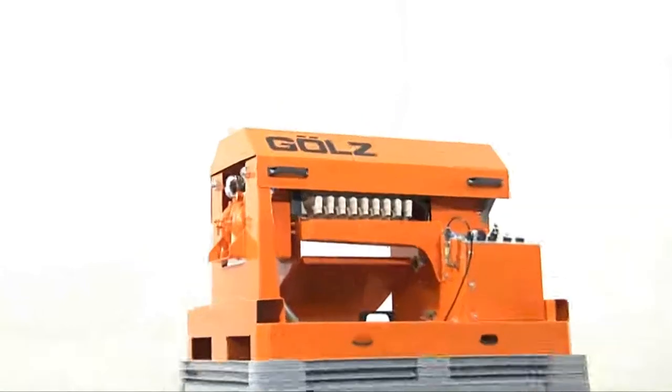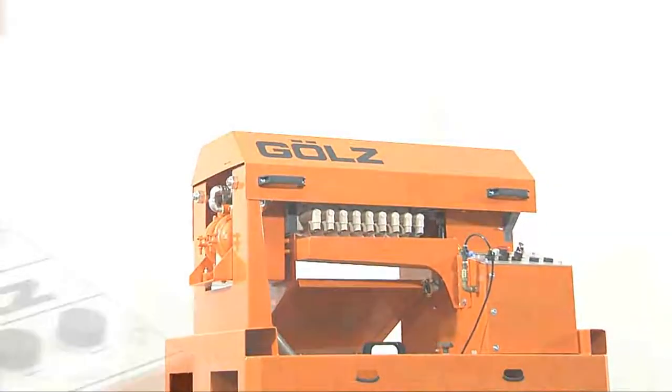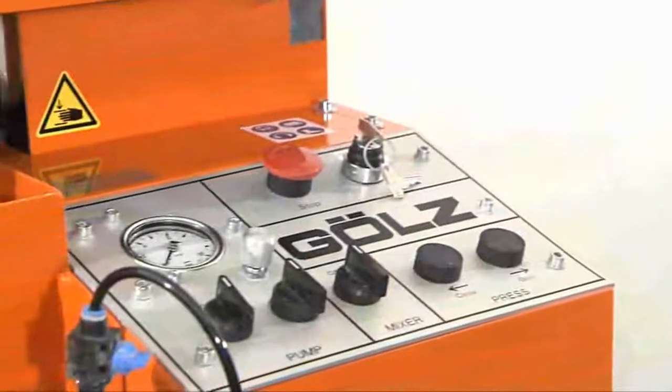The SlurryFox from GOLS. Innovative, compact, environmentally responsible, unique.